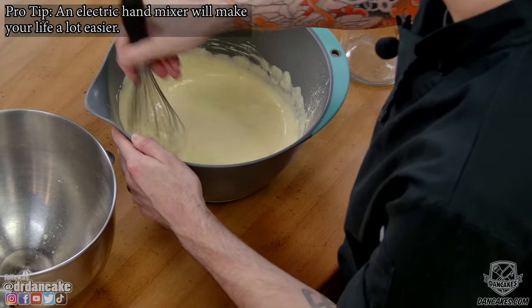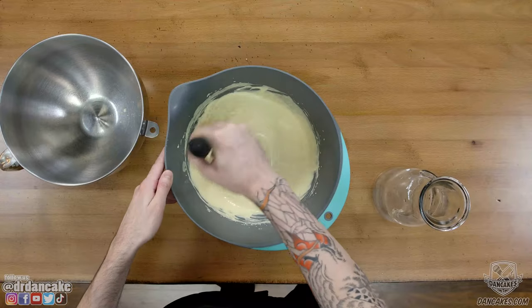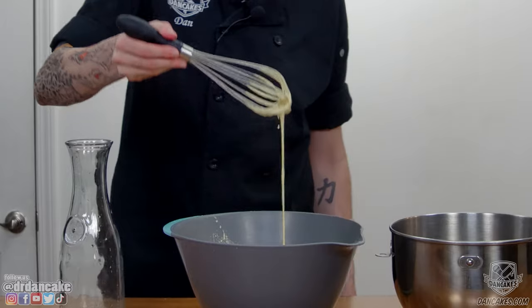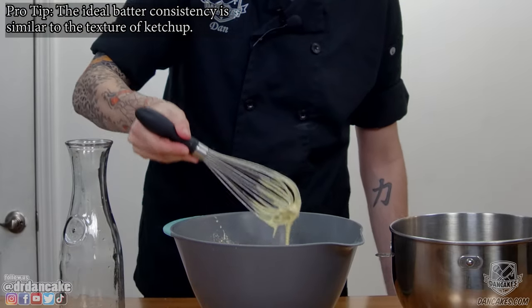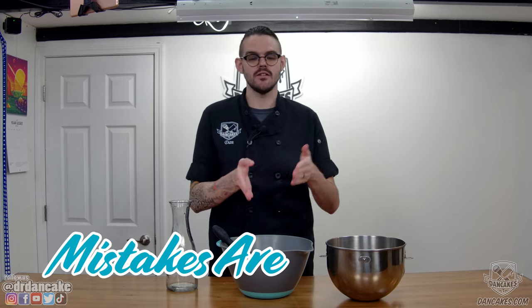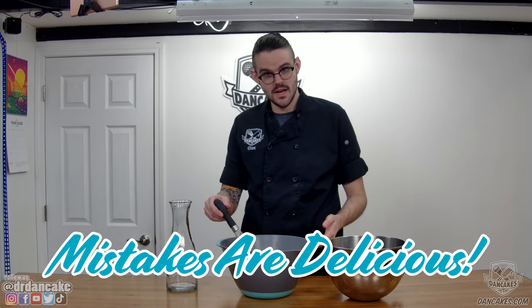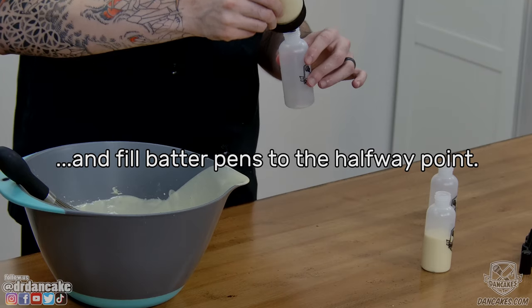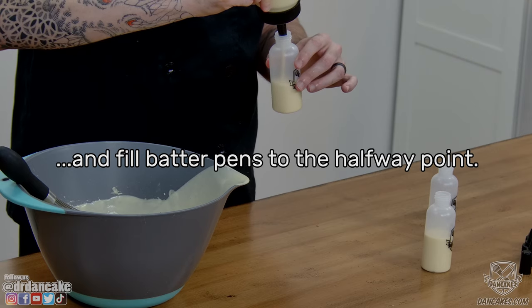Mix until you think you've mixed too long, and then mix just a little bit longer. Whatever recipe you use, consistency is key. We're going for smooth — not watery, which is too thin, and not sludgy, which is too thick — but somewhere right in the middle. You'll get better at sensing the right consistency the more you dabble in pancake art. If it's not perfect, don't sweat it — mistakes are delicious. Once I've mixed my batter to a satisfying consistency, I like to pour it into my fill bottle, which makes it easier to fill my batter pens, filling them about halfway.